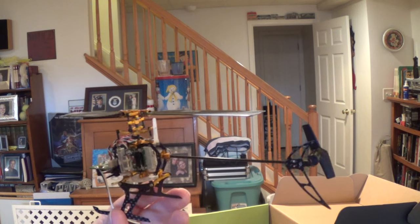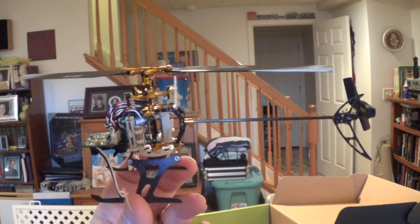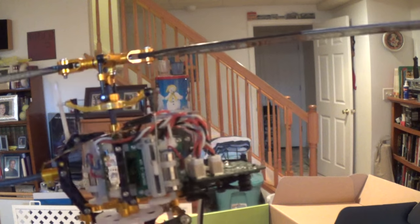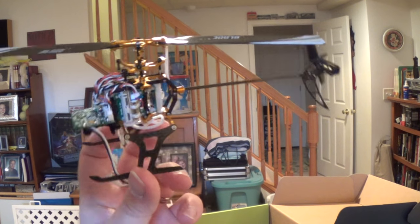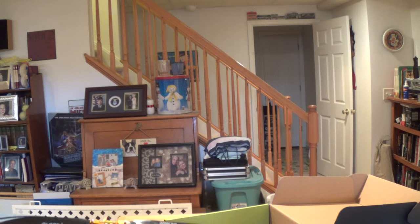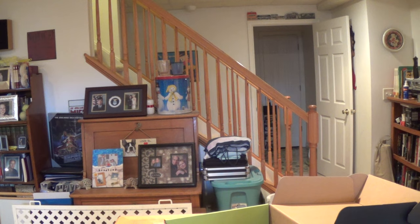The swash on the stock was way off. I think Horizon could have done a better job leveling that swash out from the factory, because it handled awful. I had to trim it out, which you're not really supposed to do with flybar models, and it just did not work right.